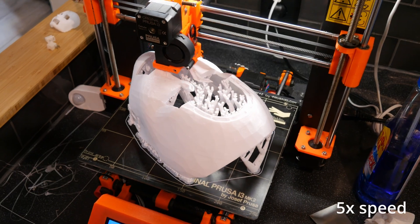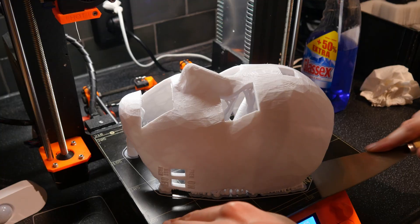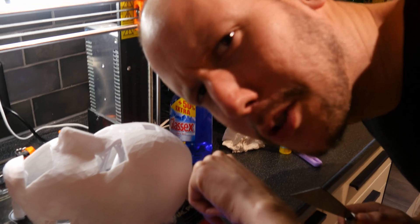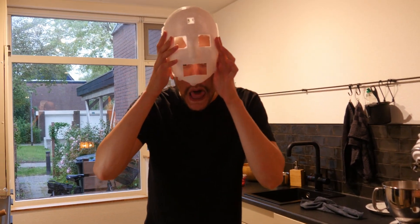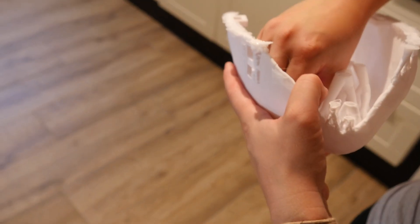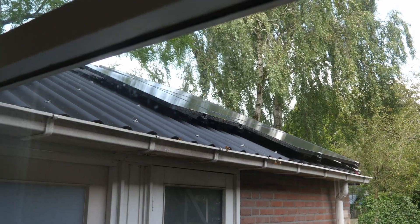Look at that, so pretty. 12 hours of work. Yeah Jens, you go man - it has a nice crunch. Can you show the results of your cracking work? I'm happy with this print, looks great. And it was partially printed on solar power!